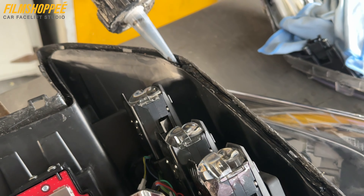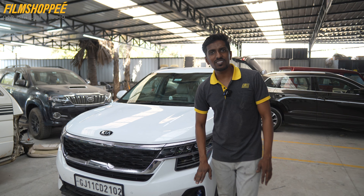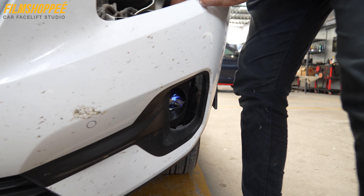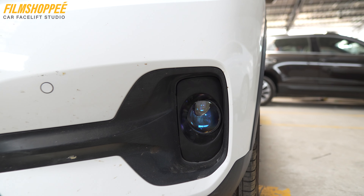We have a laser LED projector installed, along with the framing of our OLED. The headlight upgradation process is plug-and-play, which accepts all the policies and doesn't have errors. We have done this work in a better way.